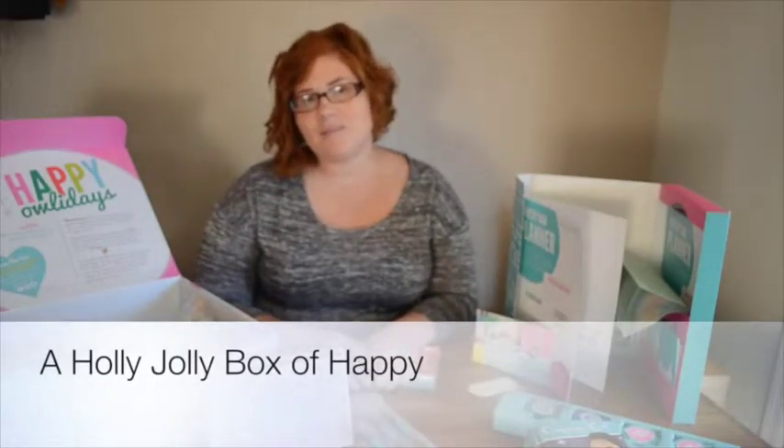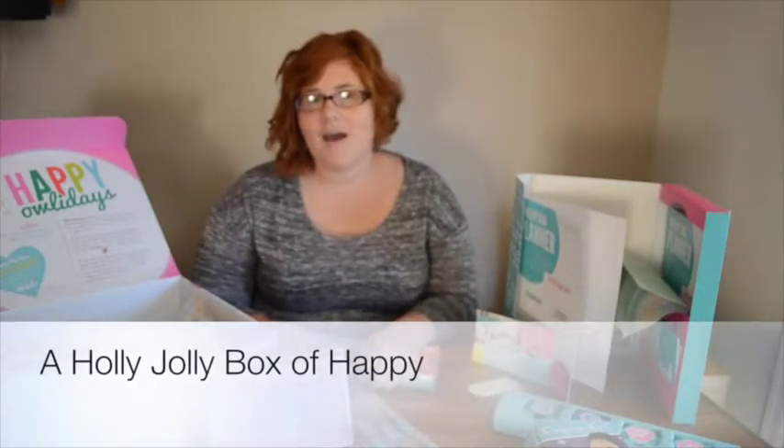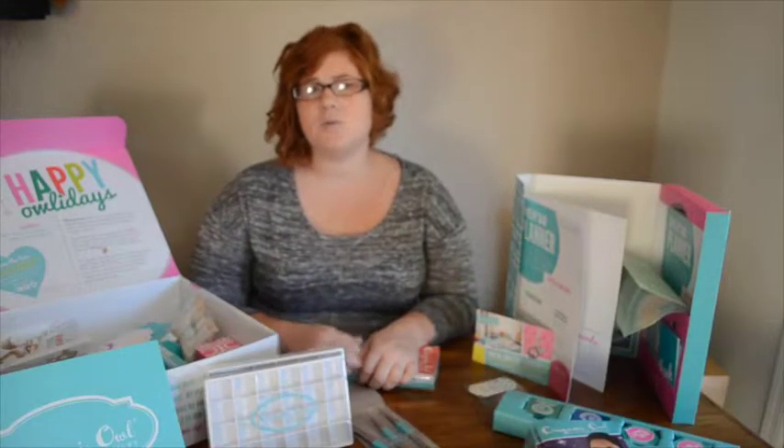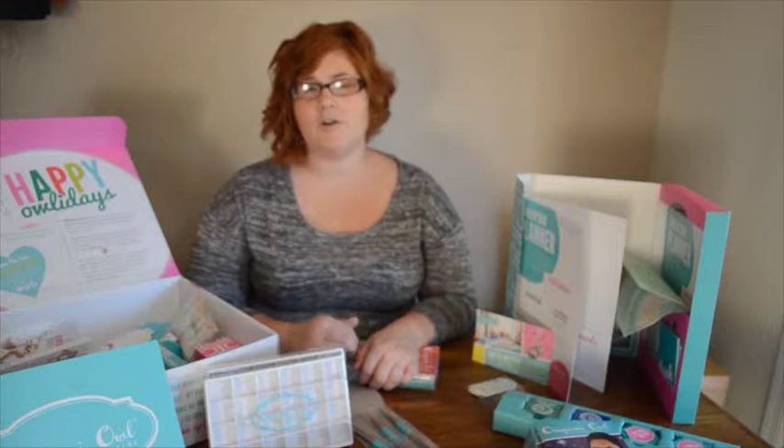Hey everyone, it's Kelly with Eclectic Momsense and I've got the Holly Jolly Box of Happy here. It's the Origami Owl Starter Kit and it's got all the business supplies and tools that you're going to need to start your very own business.